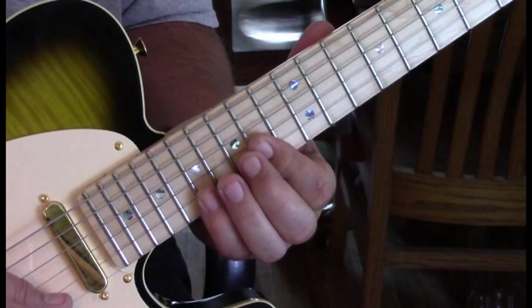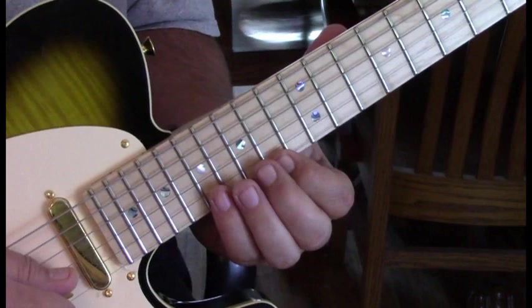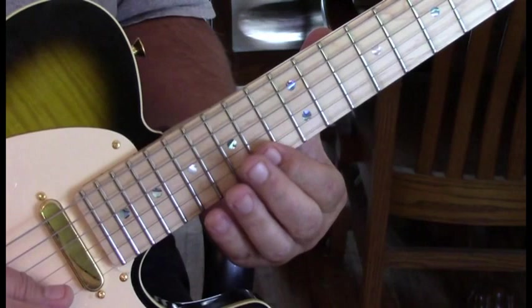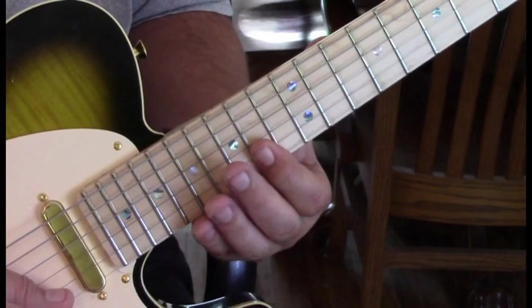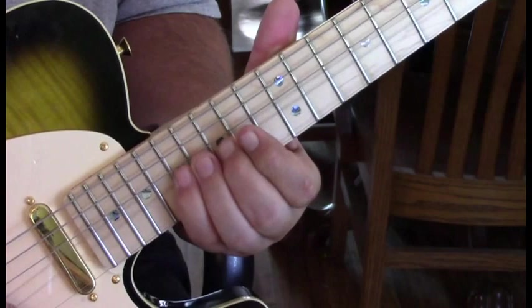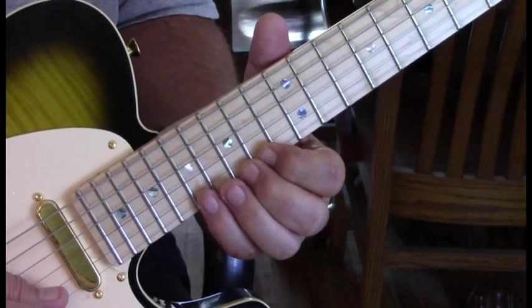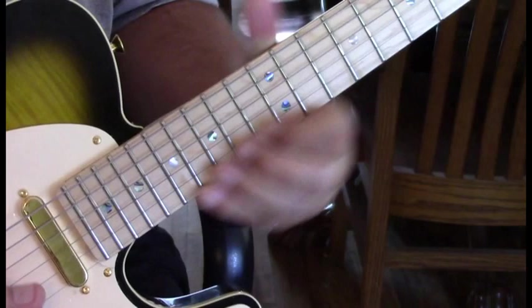Then he does a cool lick — we hit fourteen on the first to second string and seventeen unbent twice, then fourteen to fourteen-seventeen bent, back to fourteen, then seventeen bent back to fourteen. There are almost two seventeen-to-fourteen bends with fourteens in between. Then the very last lick: seventeen to fourteen, fifteen, and seventeen with some vibrato as we bend that. That ends the solo — it's really well executed, a great rhythmic lead.